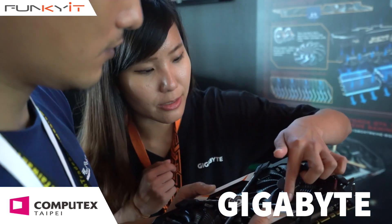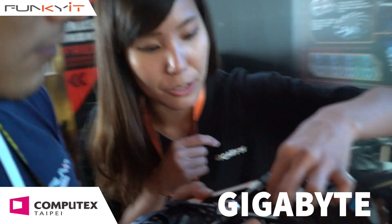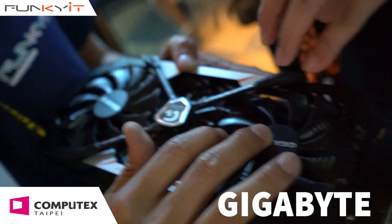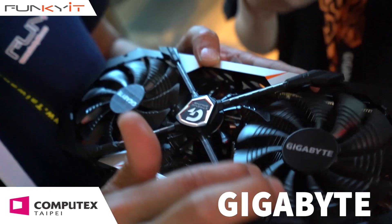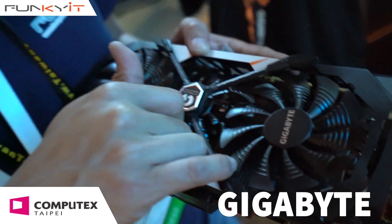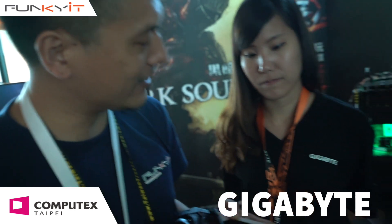Also, you can see there are some triangle things — we call it a triangle cool system. You can touch it. It makes the wind flow more efficiently through the space at the same time. These are fins — blades with fins — so it allows airflow to directly flow into the heat sink for more efficient flow.